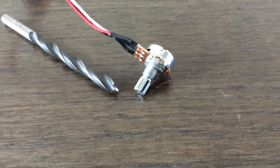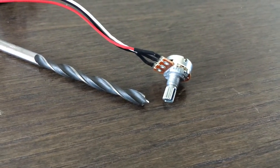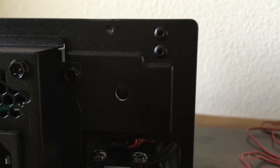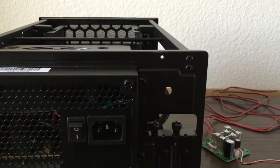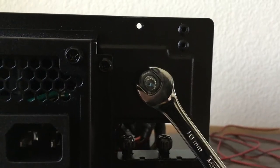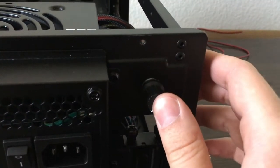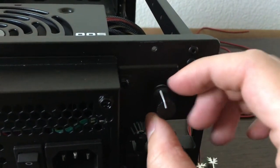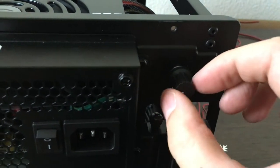In an attempt to make this look professional I wanted to mount the dial in the back of the ATX case, so I took a one-quarter inch drill bit and drilled a hole in the back right above where the graphics card would go. Using a 10 millimeter wrench I fastened it in place and stuck the knob on, adjusting it so the minimum and maximum settings would be in their logical areas.